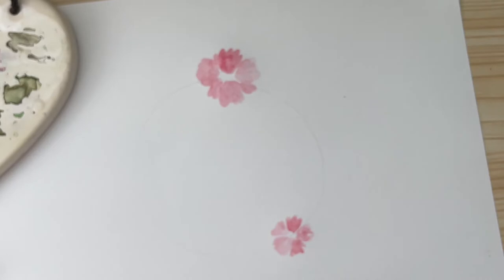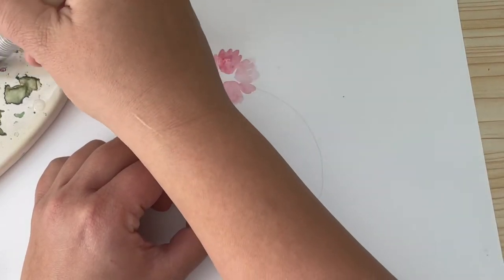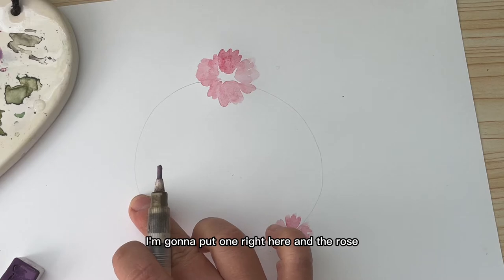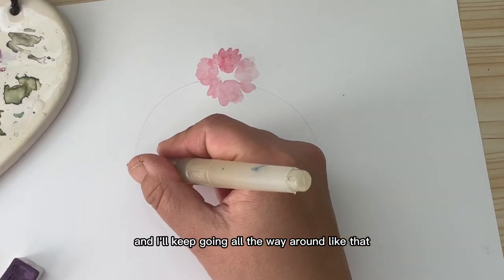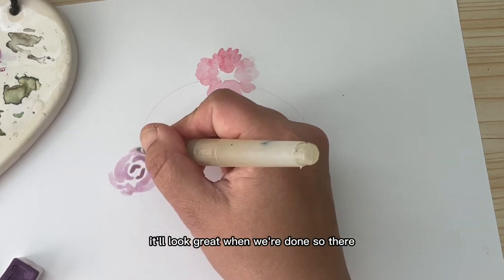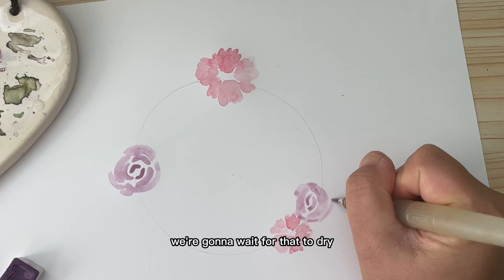I'm washing my brush and now I'm going to create a rose — one of my favorite flowers to paint. Let's do a purple rose. I'm just picking up some pigment and adding it to my palette. For the rose, I always paint in a circle as a dotted line. I'll start in the center and create an arch, keeping going all the way around. We are going to go back and add detail — it looks a bit weird right now but it'll look great when we're done. I'm going to do the same thing on the opposite side, a little bit smaller, and then wait for that to dry before adding more detail.